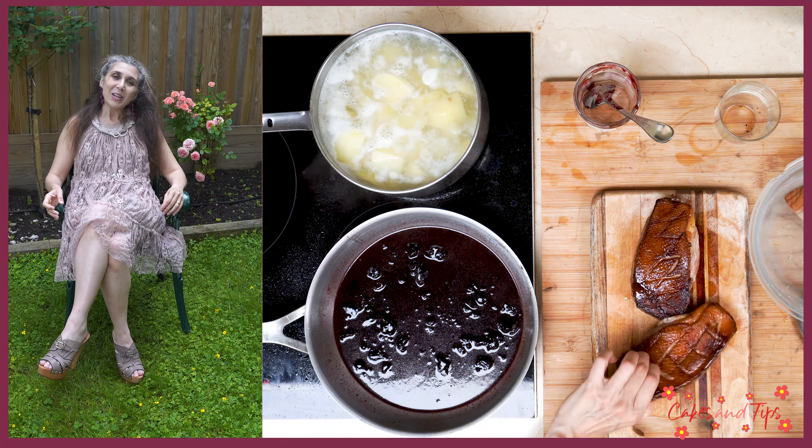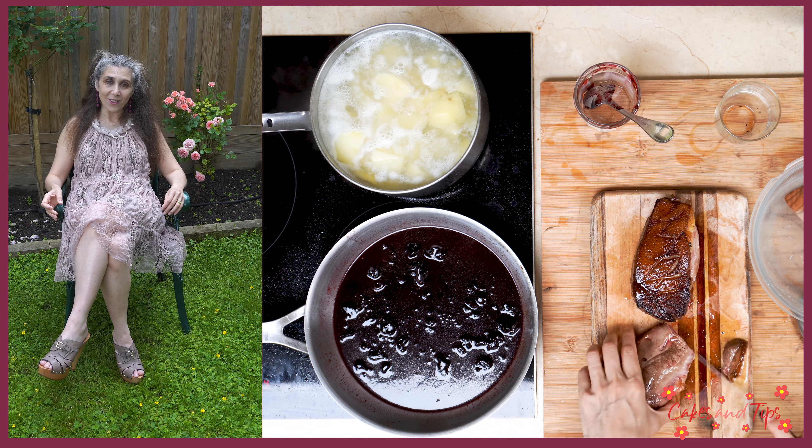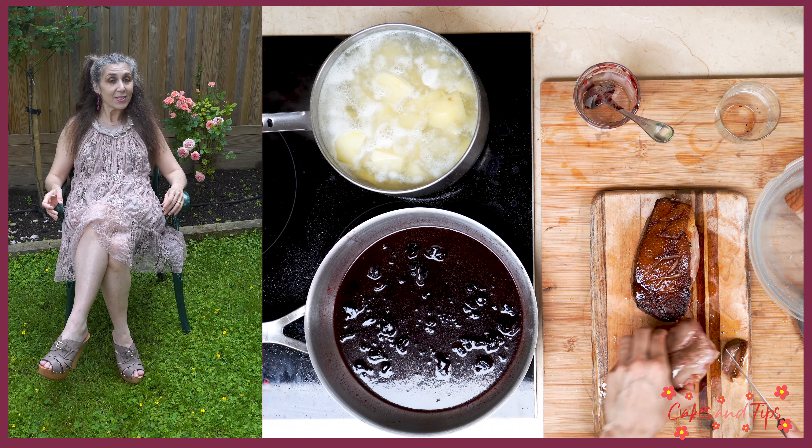In the meantime, we cut the duck breasts diagonally into slices. I usually leave the skin on, but if you want to remove it, it is really easy to do.